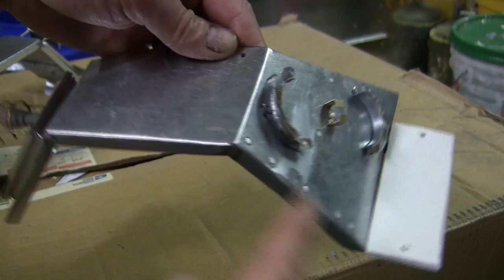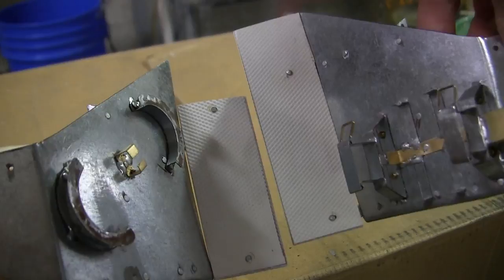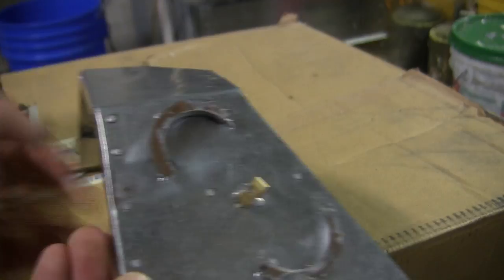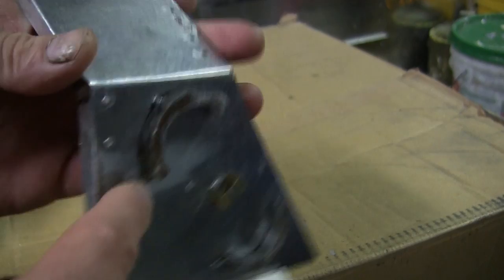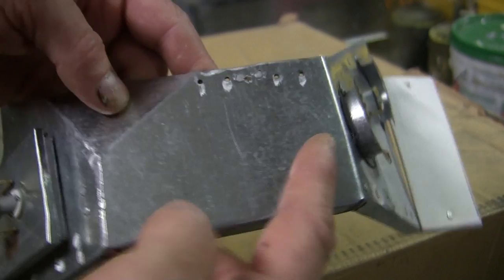Moving to the right hand fender, it follows basically the same format and shape as the left hand side. The only difference is that the running board footrest is a lot shorter compared to the opposite side. The reason for the shorter length is the large spare tire stowed on the right hand side of the armored car. Instead of jack mounts, this side has the mounts for a tow cable, which will be spooled up in a figure-eight shape as the build progresses. All components are soldered and riveted in place for maximum accuracy and strength.